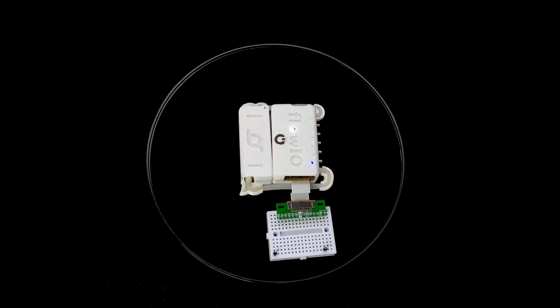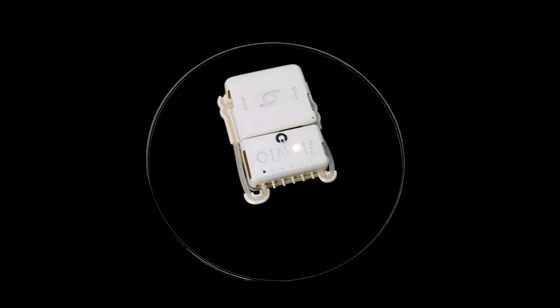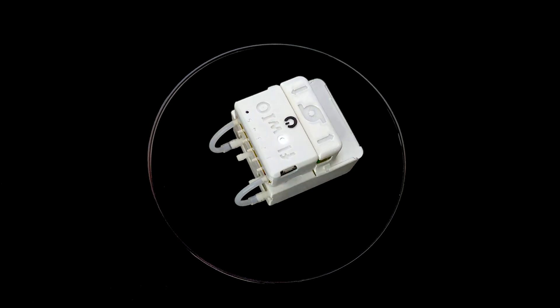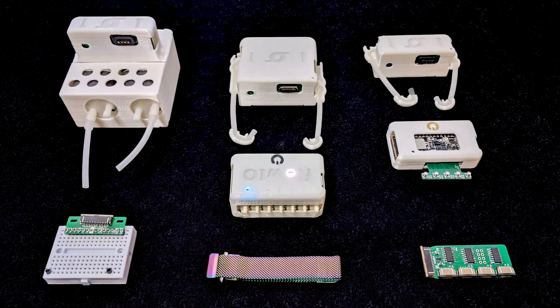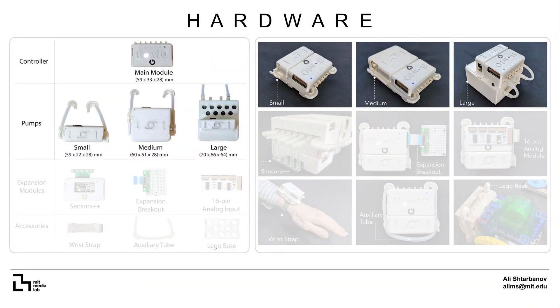This platform is fully modular and composed of a set of magnetically connected modules that can be swapped within seconds to satisfy different application requirements and user needs. There is a main module serving as a pneumatic multiplexer with sensors, and three pump modules of small, medium and large dimensions. This enables Flow.io to satisfy different needs for pressure, flow rate and size just by choosing the appropriate module.